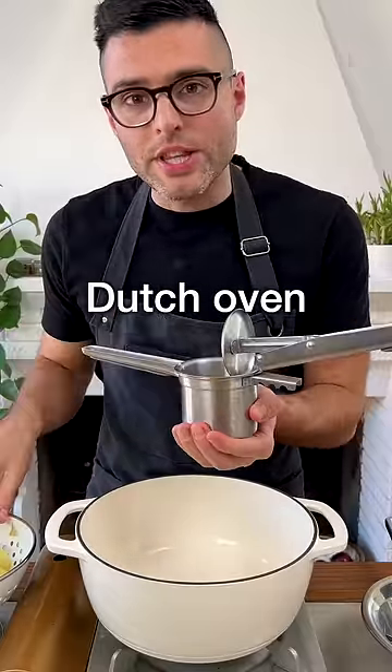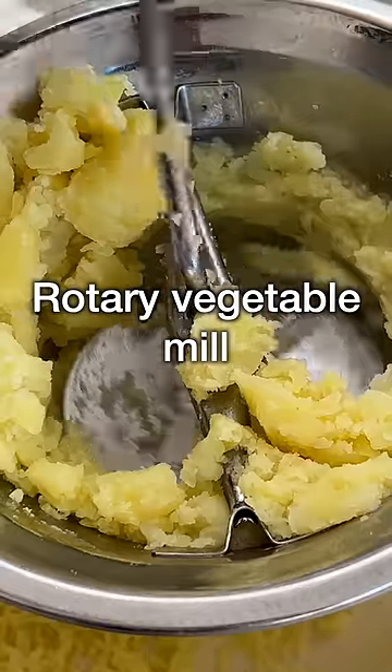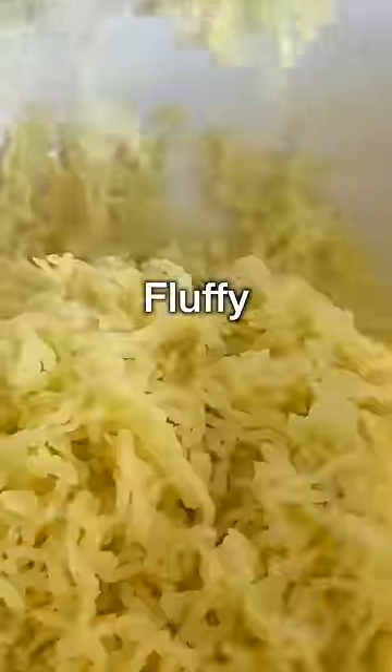Next, mash the potatoes into a Dutch oven. You can use a potato ricer, a potato masher, or my favorite — a rotary vegetable mill. In my opinion, this one makes the fluffiest mashed potato.